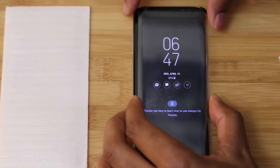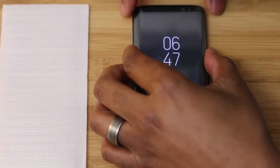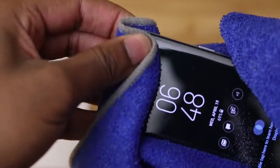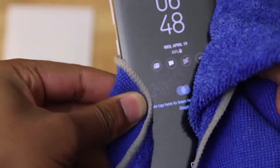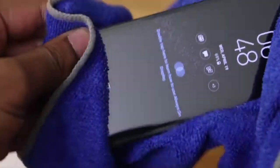When it comes to the install, I use the sensors to actually line up the protector before lowering it down. When I'm sure that I've got it in the right position, I go ahead and put that into place. Once the protector is installed, I get my microfiber cloth and run that around the edges of the display just to make sure that I create a nice seal, and I suggest you do the same. Do this a couple of times to make sure that the protector is on there nice and tight.